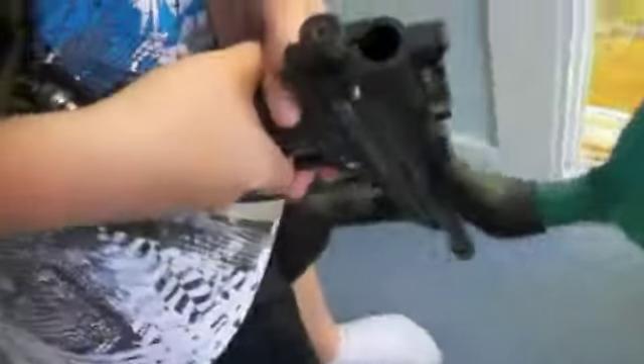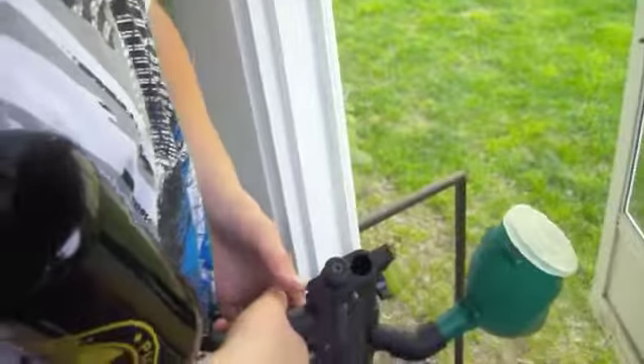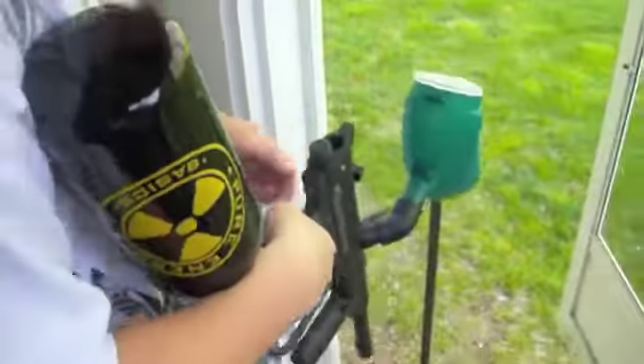So first we'll start off with the Brass Eagle. I'm going to be dry firing this because I ran out of paint for this gun. I wanted to get the firing down for this so I don't have to go slow.